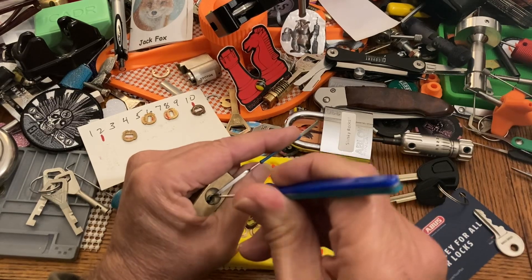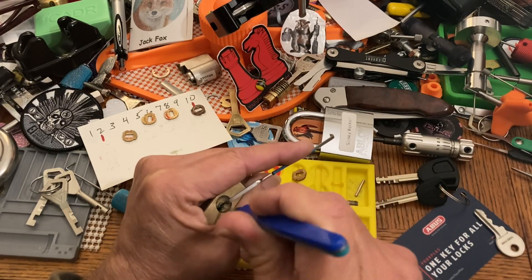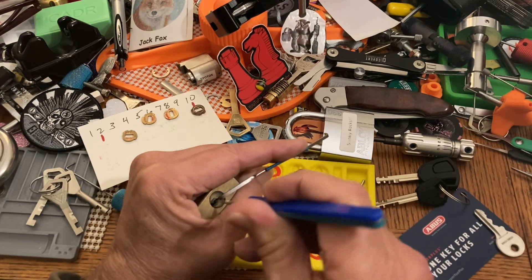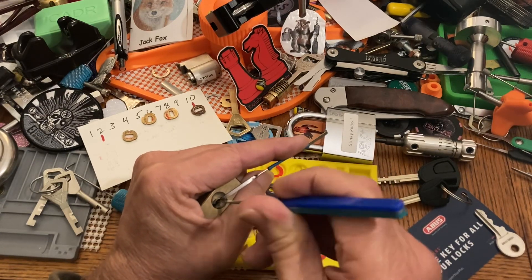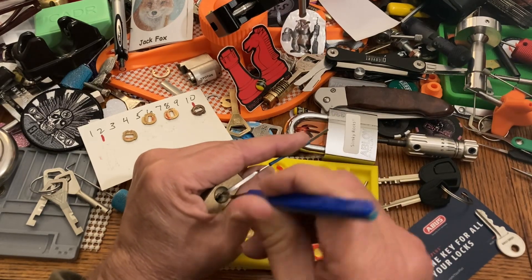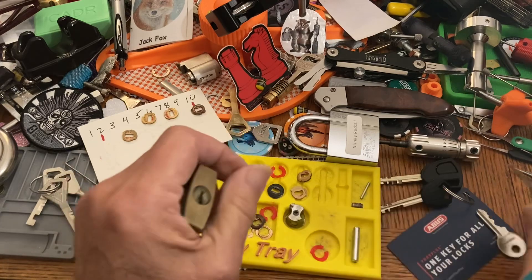That went dead. It doesn't want to pick, doesn't want to open. There we go — a little wiggly. That's a nice one.